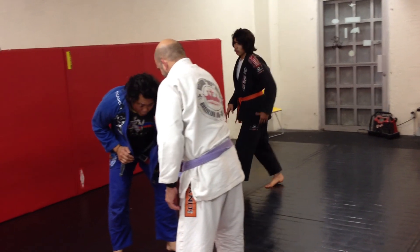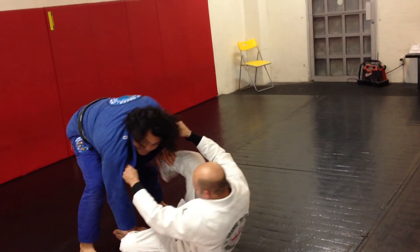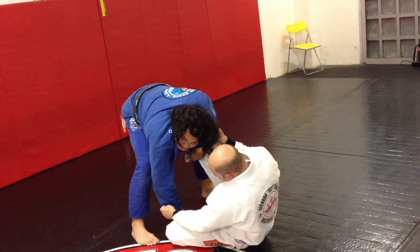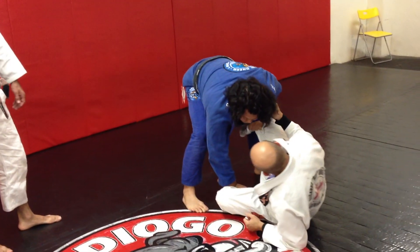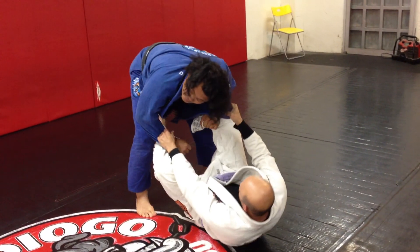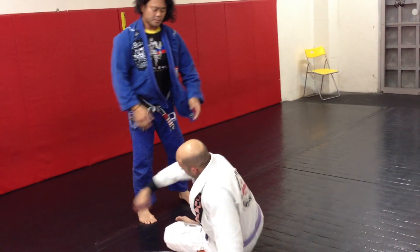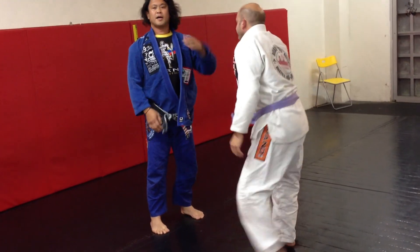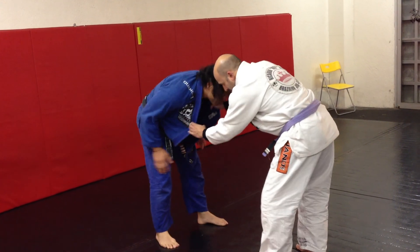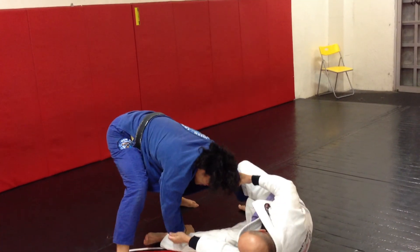As soon as he pulls and sits, I'm going to control his hands and his leg. Notice that if I went forward, he's going to elevate you. As soon as the person pulls guard on you, you cannot stand on top. As he pulls, your goal is to go with it and control the length.